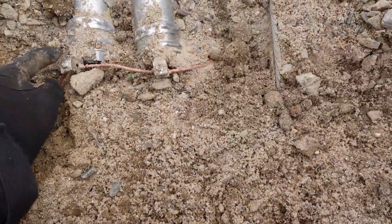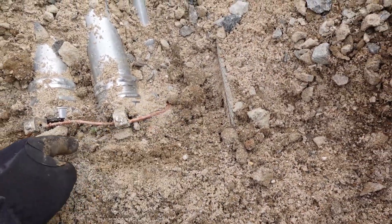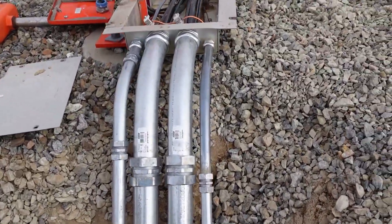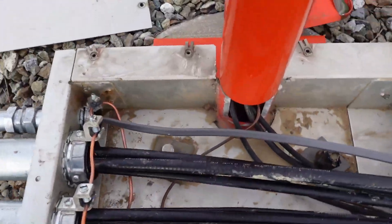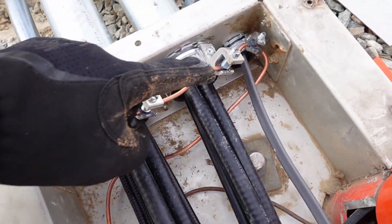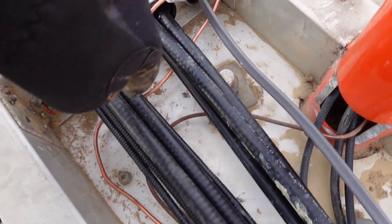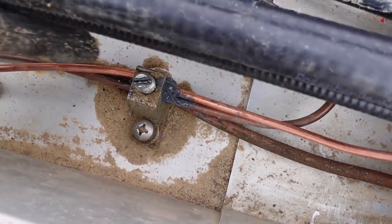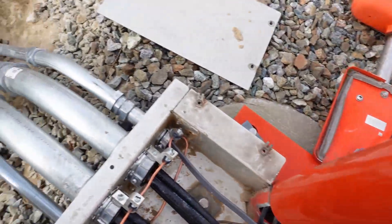We put the ground wire through all of these clamps before we turn it back around and go in the pipe, and then up here in the trough. The ground comes out, ties in up there to those clamps, and then we tie it to this ground clamp.